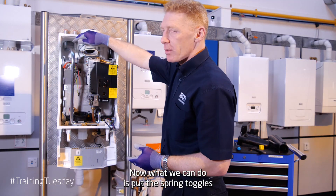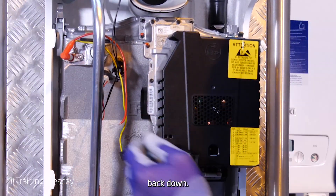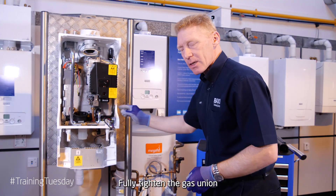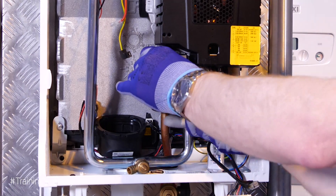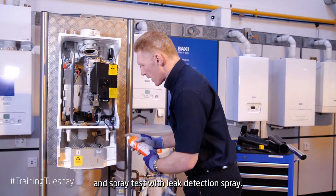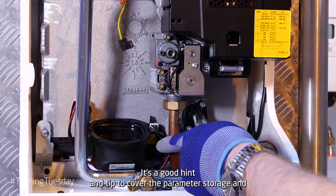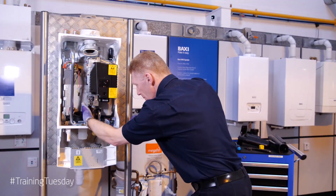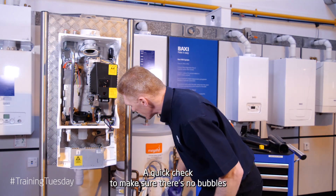Now, what we can do is put the spring toggles back down. Fully tighten the gas union. And spray test with leak detection spray. It's good practice to cover the parameter storage unit and spray it. Quick check to make sure there's no bubbles.